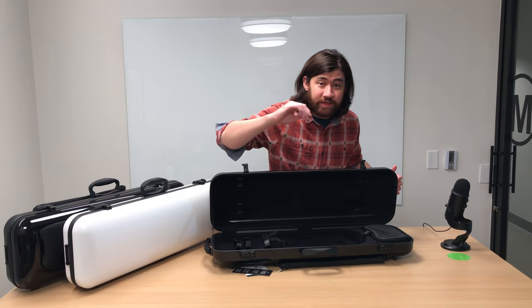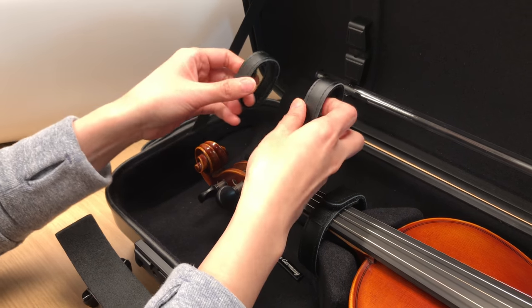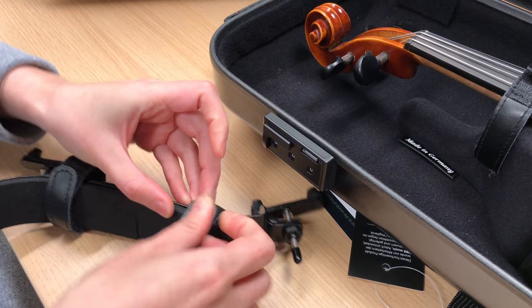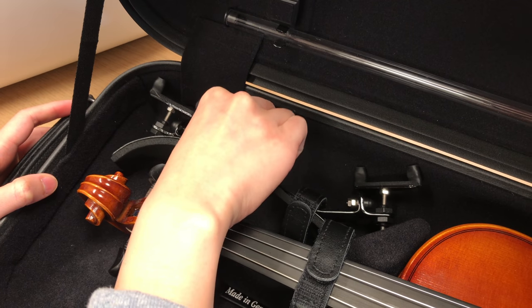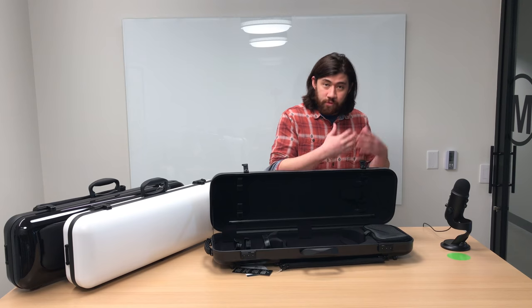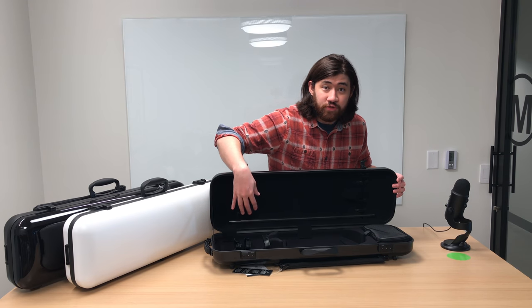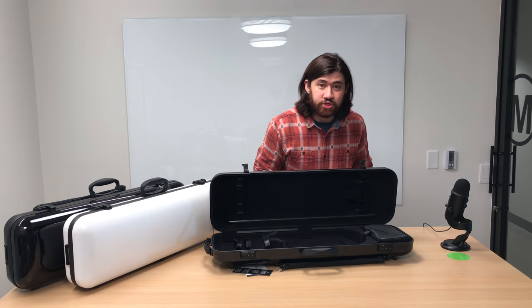One of my favorite things about this case is the two Velcro rings for shoulder rest. Those two Velcro rings are movable, so you can accommodate shoulder rests of any size, including a Bon Musica shoulder rest. This feature is unlike any I've seen in an oblong violin case. Most of the time you get a Velcro strap towards the side, which works well for a standard Kuhn style shoulder rest but generally has a hard time wrapping around larger shoulder rests. With these two Velcro rings you can accommodate shoulder rests of any size, which is a really cool feature.